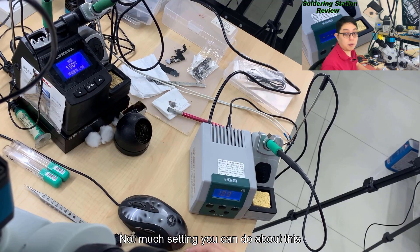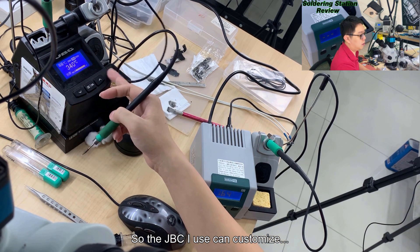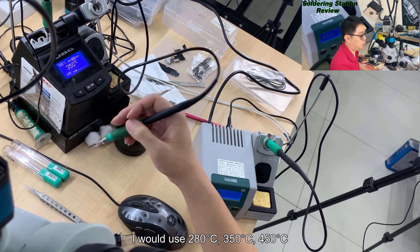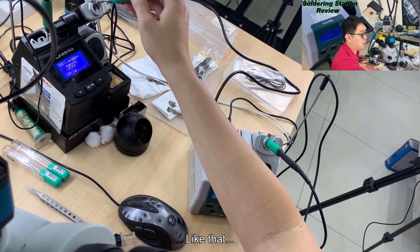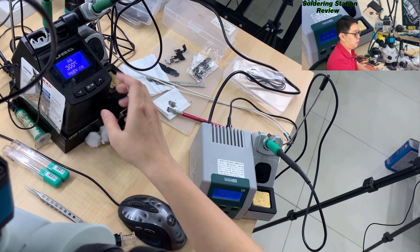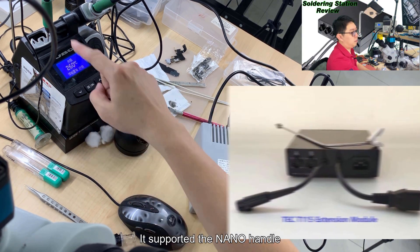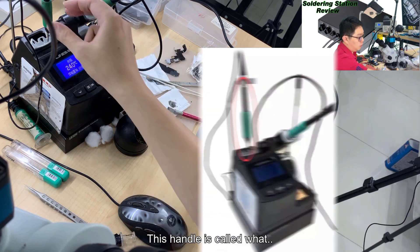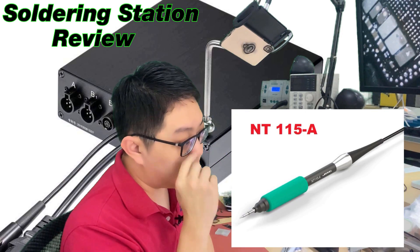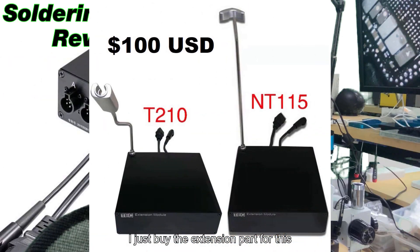There's not much setting you can customize on this. With the JBC I use, we can customize the manual settings. I also set three channels: 280, 250, and 450. My JBC is a little different because I upgraded with a third-party device below that supports the nano handle - the 115 series. So I don't need to buy the expensive JBC dual station; I just bought the extension for it.